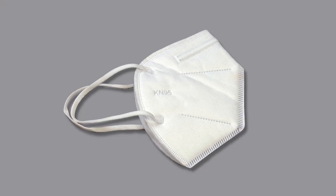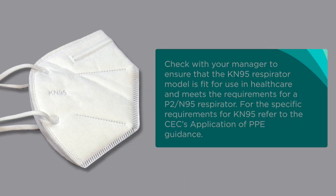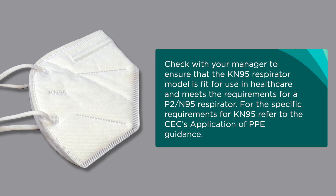There are many types of KN95 respirators available in Australia. Check with your manager to ensure that the KN95 respirator model is fit for use in healthcare and meets the requirements for a P2 N95 respirator. For the specific requirements for KN95, refer to the CEC's application of PPE guidance.